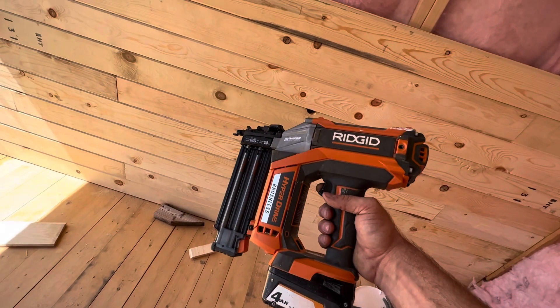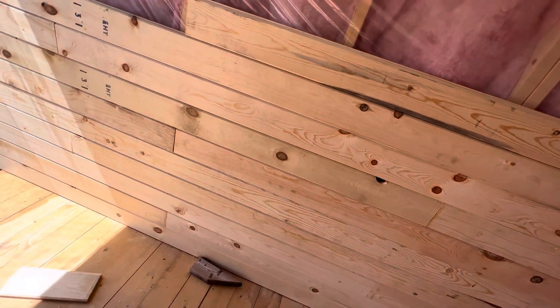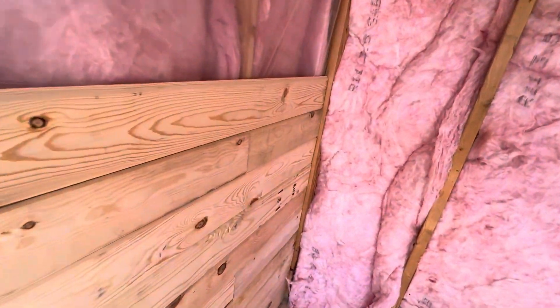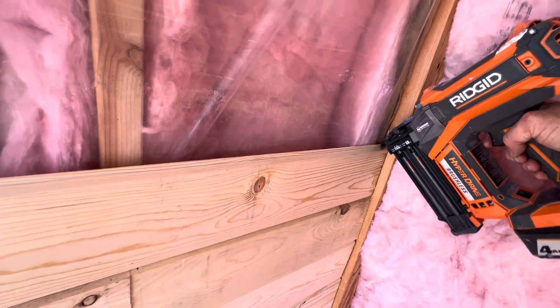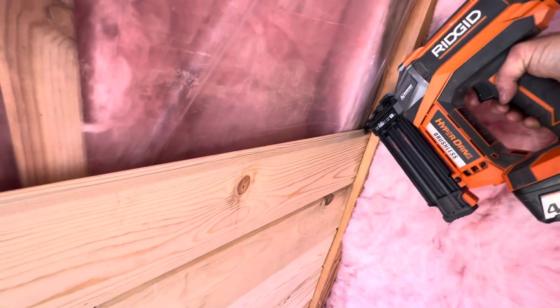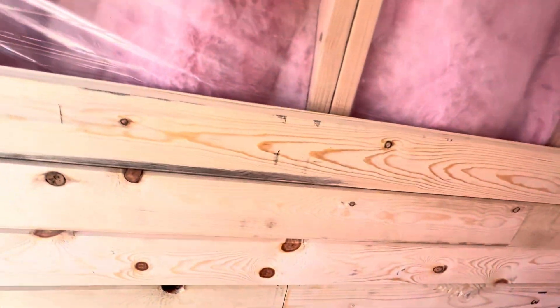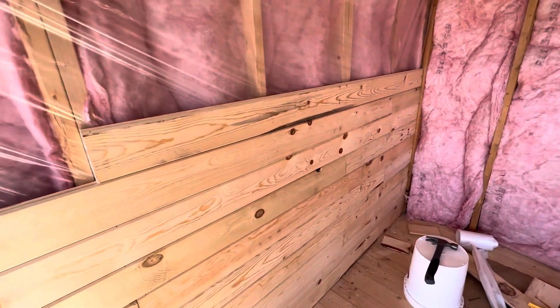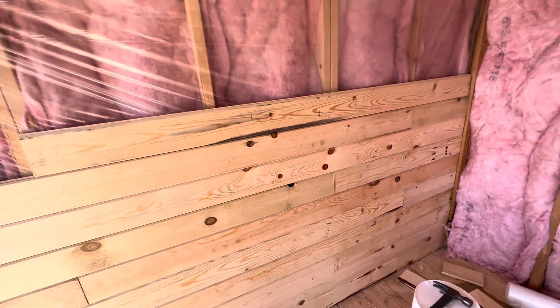Once you've got it cut and in place, I'm using this cordless finish nailer from Ridgid. It's pretty amazing to not have a hose trailing after you. It's a little bit heavy because of the battery, but it's not too bad. With the gun you're pressing it back and down, and nails effortlessly go in at every stud. They're two inch 18 gauge brad nails, and it holds pretty good. They all lock together of course because they're tongue and grooved.